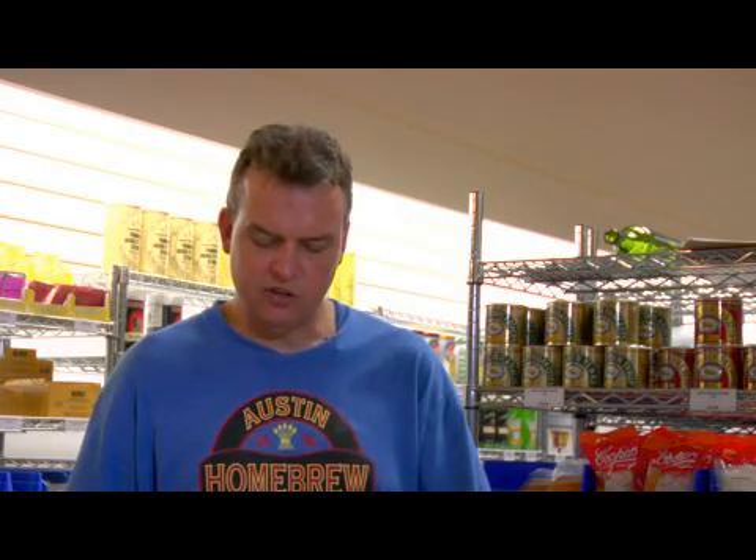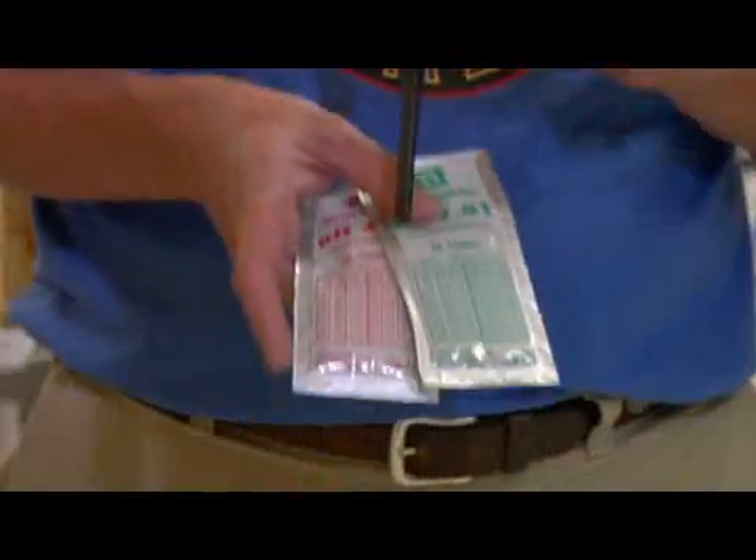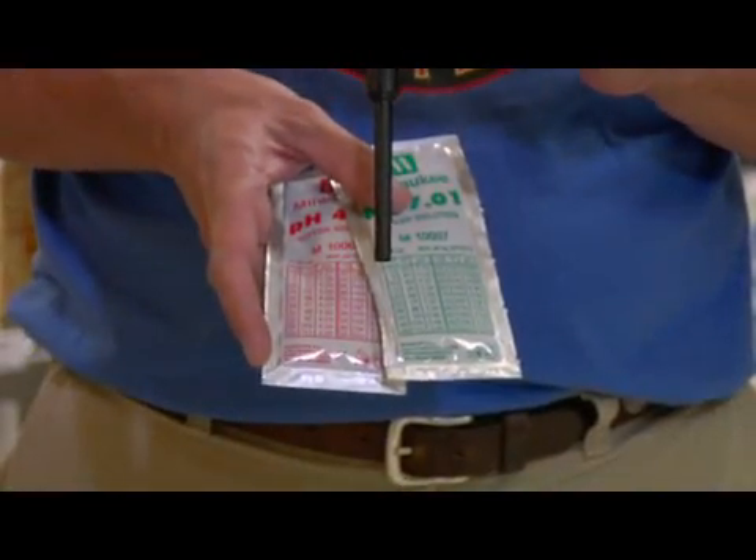What you'll want to do with these guys is first you've got to calibrate them, because when they come from the factory they are not calibrated. With these testers you need to calibrate the low end and the high end, and you do that with buffering solutions. This one is a pH 4.01 — it'll set the low end or the acidic end. And then pH 7.01 is going to be the high end, or the slightly alkaline end, to enable you to dial in your tester and calibrate it.